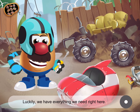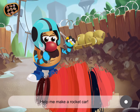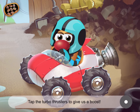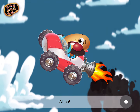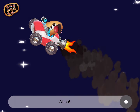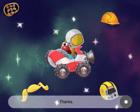Luckily, we have everything we need right here. I can always pull a wrench out of my supplies. Help me make a rocket car! Great! This rocket car will get us to school in a flash! Tap the turbo thrusters to give us a boost! Whoa! You are very strong! Can you get me a space helmet? Thanks. Great!